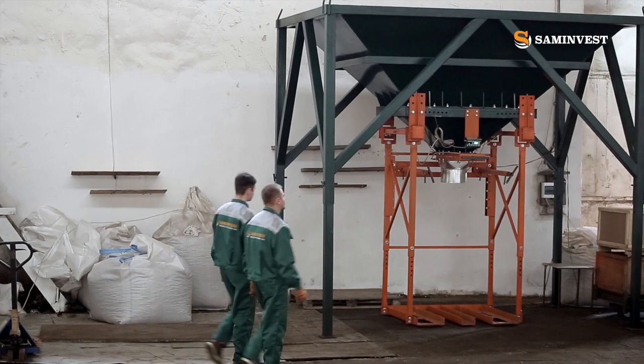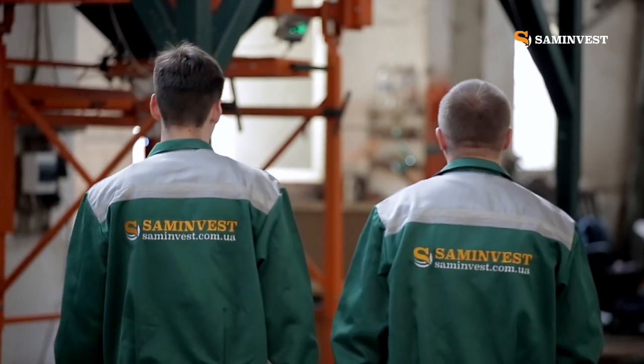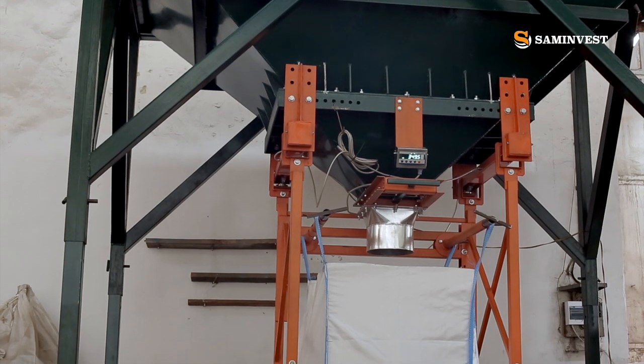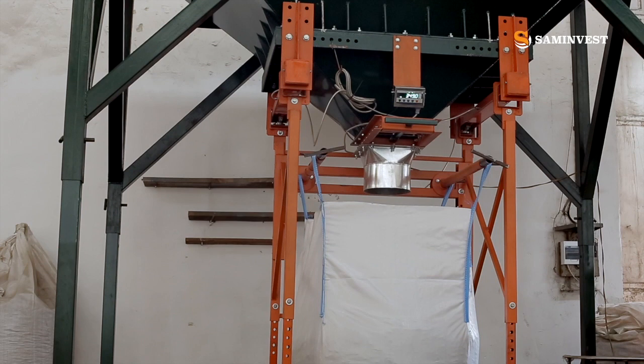We continue to work on creating practical, compact and affordable packaging equipment. Nowadays, the constantly increasing cost of energy carriers is a pressing issue, which is a heavy burden for the manufacturers.